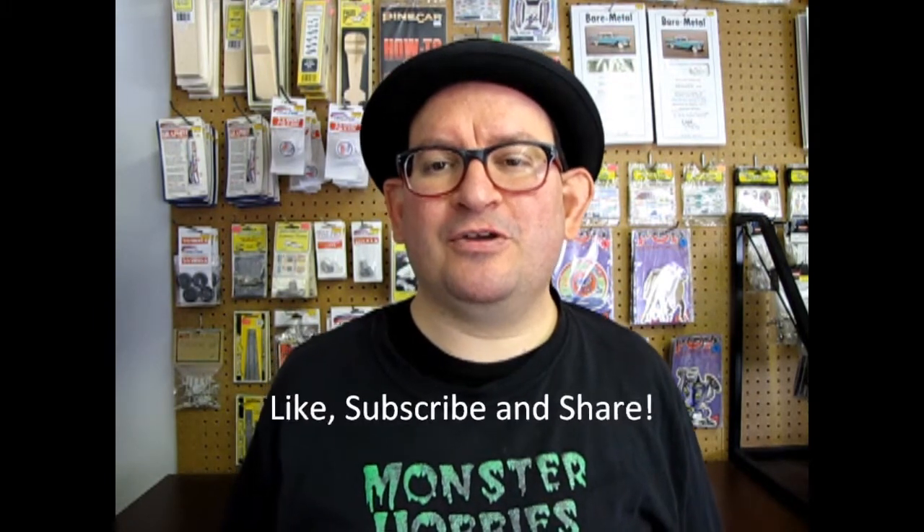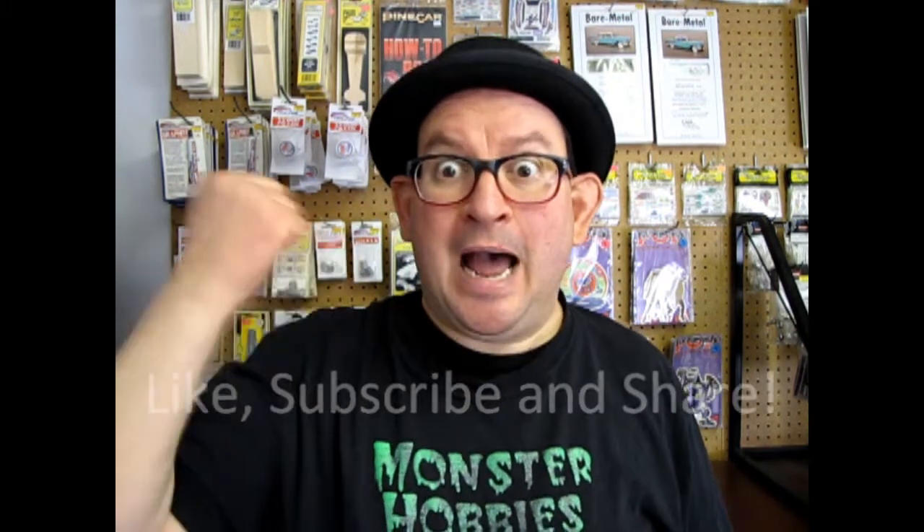But before I do that, don't forget to like, subscribe, and share this video with all your friends and family. Pound that notification bell that's down here in the corner somewhere — little red bell — so that every time I make a video you are the first ones to know about it.